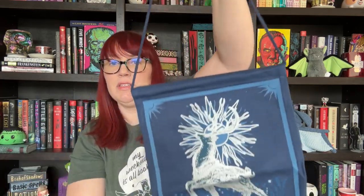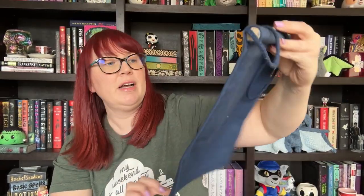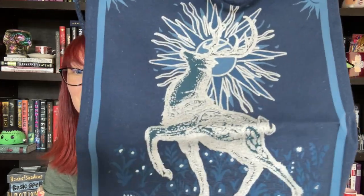Moving right along, I see a fabric item. We look like we have a pin banner — something that you can hang up and put all of your collectible enamel pins on. This is beautiful. I don't know what fandom it's from, but it is really pretty.